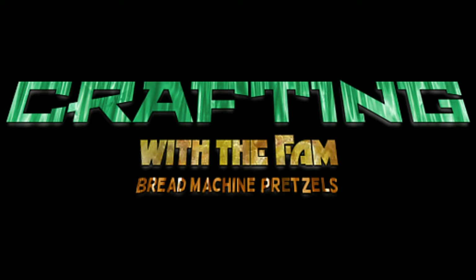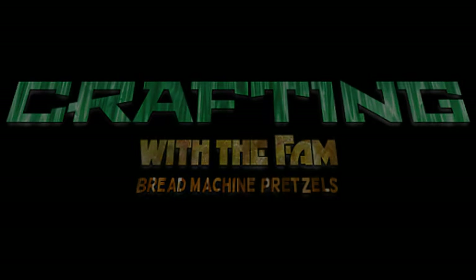Hello everyone. Welcome to another episode of Crafting with the Family. This is Marta Kostel, and today we will be reviewing bread machine pretzels.